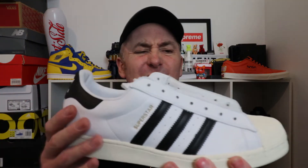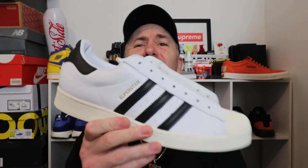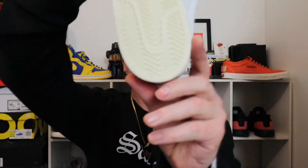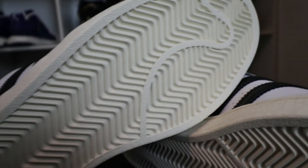In my last Superstar video I absolutely flamed Adidas for putting all synthetic on the sneaker. When it is all leather, this classic design really comes into its own and is a beautiful thing. Let's start with the cup sole — look at that classic herringbone design which hasn't changed — that cup sole with the sort of wood grain around the side.